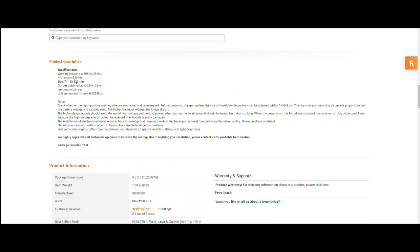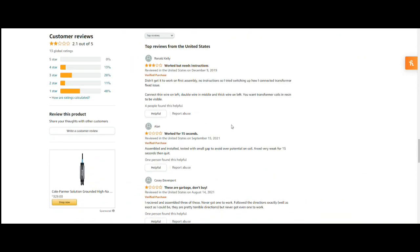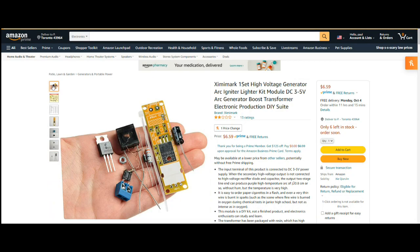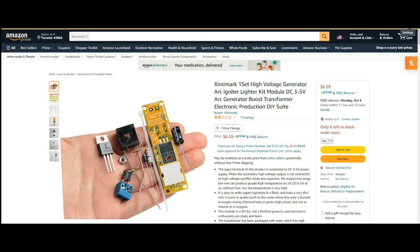Somewhere I read they caution you that the arc should never be bigger than a centimeter — here it is: 'It is forbidden to exceed maximum arcing distance of one centimeter.' Nancy's review says 'needed instructions, worked for 15 seconds.' Some people had trouble and I'm guessing they didn't understand they needed to remove the insulation from these wires — we will find out.